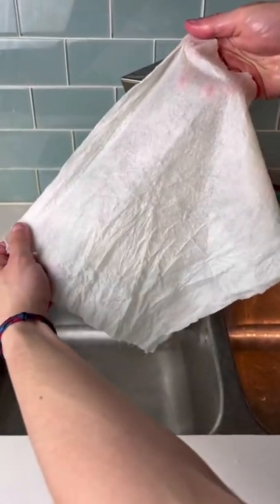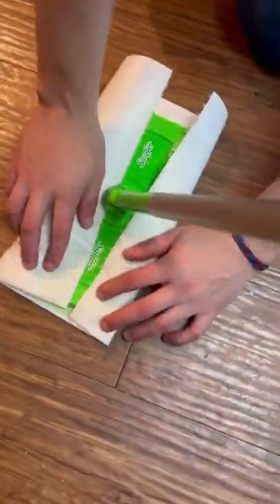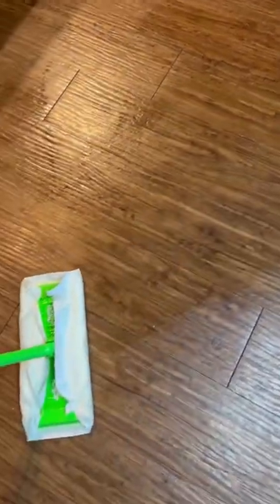We cleaned up a mess to test washing them afterwards in the sink, and even the green matcha stain came fully out. Apparently you can also use them on a Swiffer, so we tried that too, and it honestly worked like a charm.